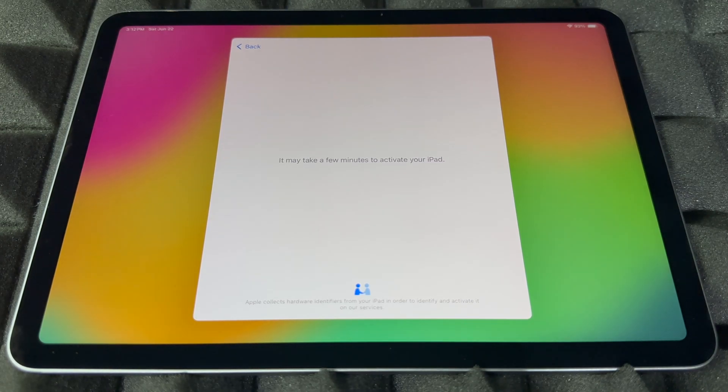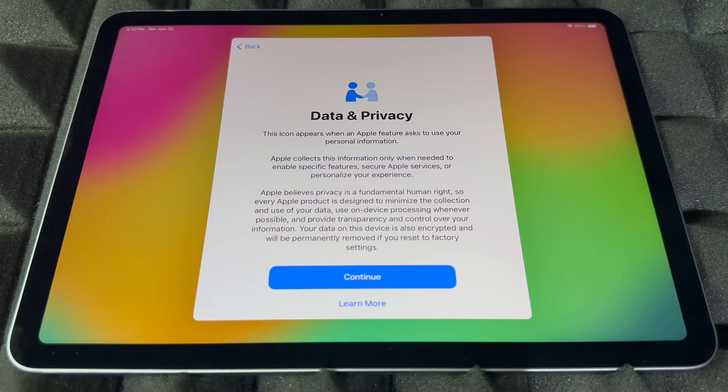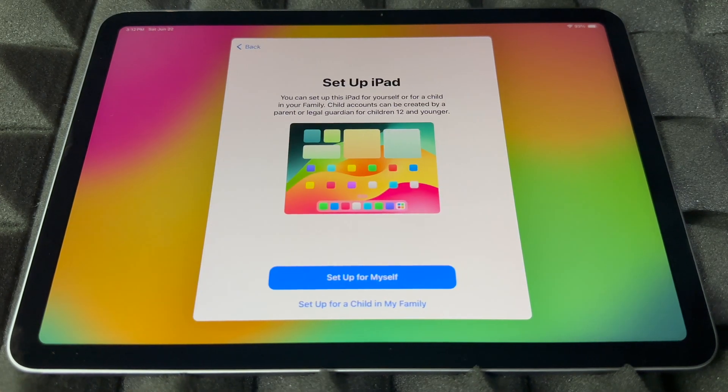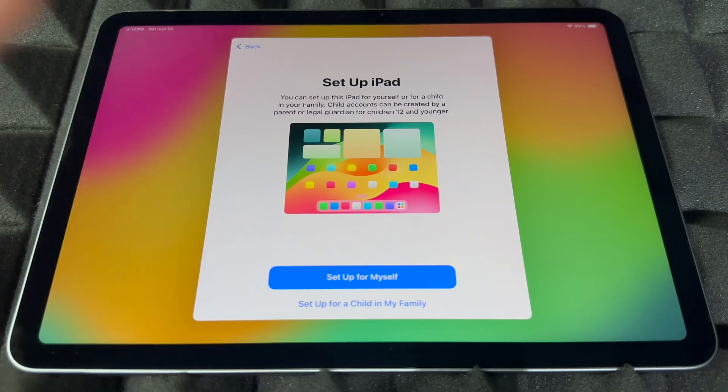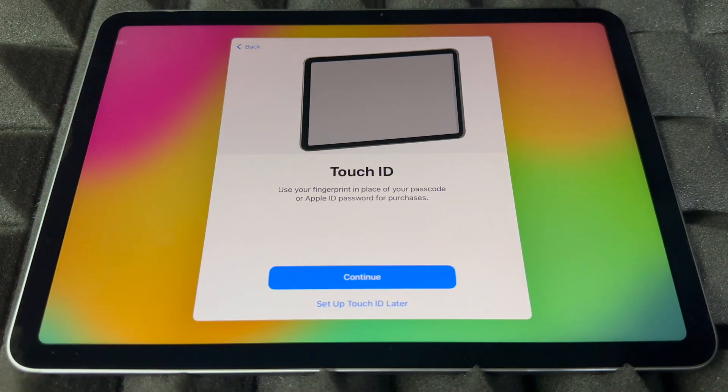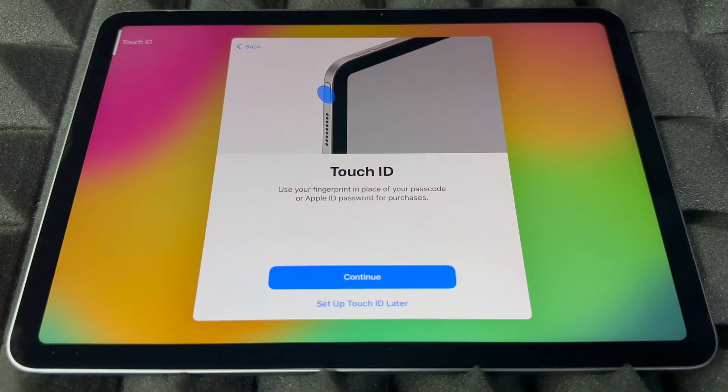All you have to do now is wait — it's going to download some stuff. Sometimes this takes a bit when the iPad has to update. Then we're going to continue. From here you'll choose how to set up this iPad: the first option is for yourself, and the second option is for your kids or family. We're going to assume this is for you, so select 'Set up iPad.'